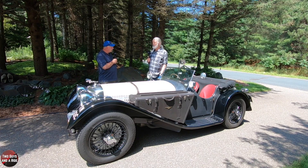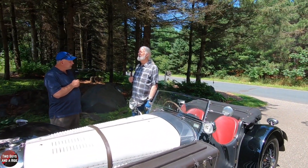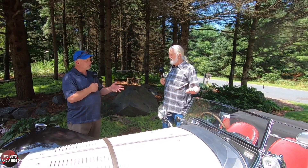It was Swallow Sidecar to begin with, and he built sidecars for motorcycles. Lord Lyon — William Lyon at the time — had a real sense of style. He did well with the sidecars, then did custom bodies for the Austin, the little tiny car, sort of the equivalent of the Model A in England.